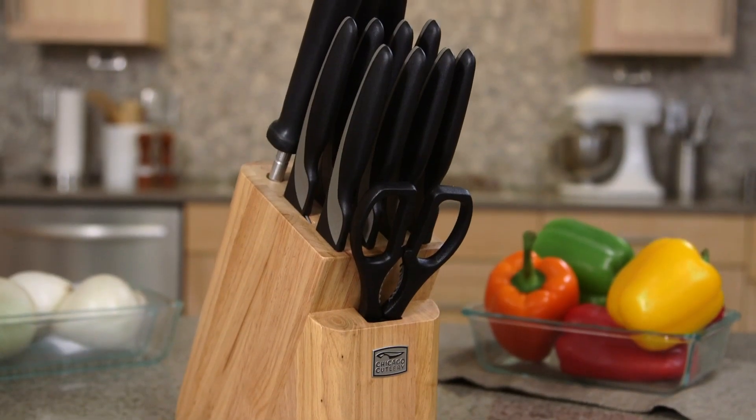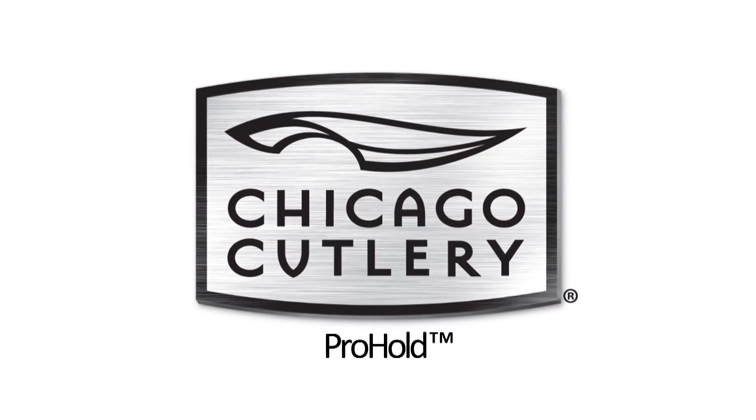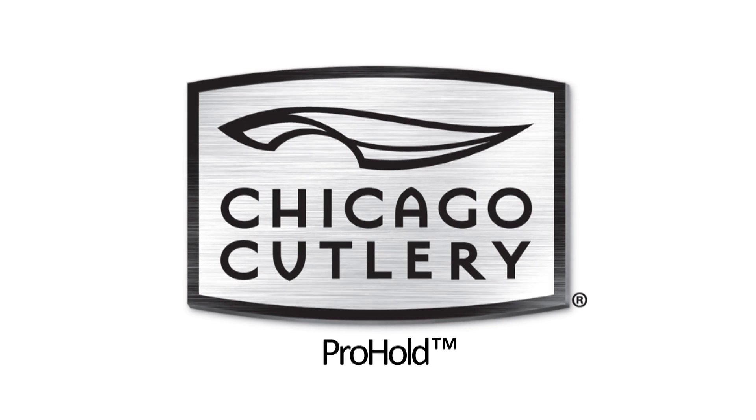A wood knife block houses the entire set to save valuable drawer space. And as always, Chicago Cutlery knives are covered by a full lifetime warranty.